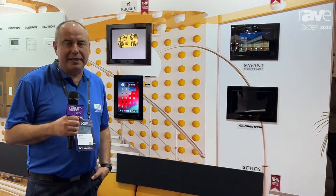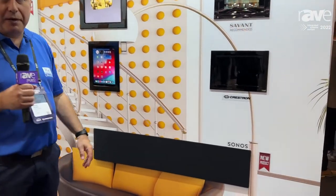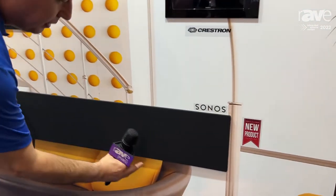Hi, I'm Michael here at the ISC22 show, and I wanted to show you the new wall mount for the Sonos beam mount.